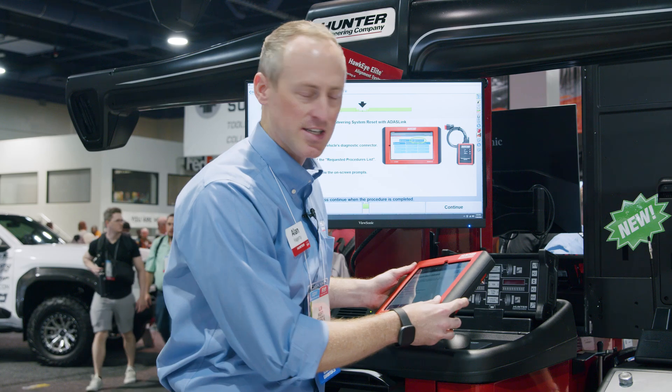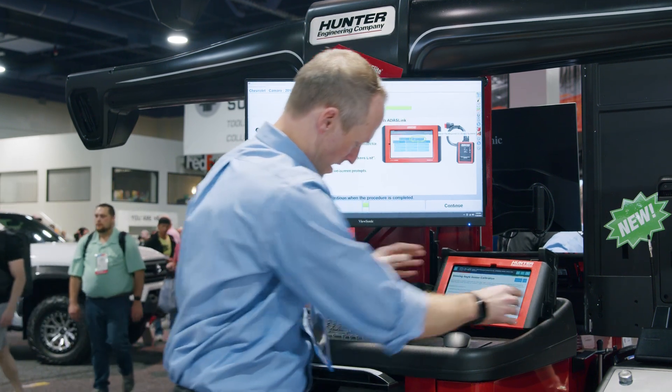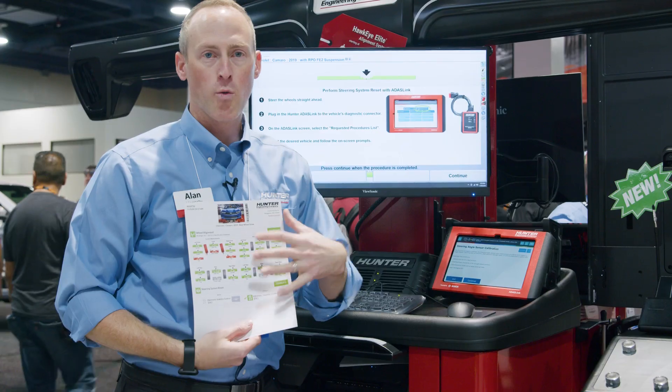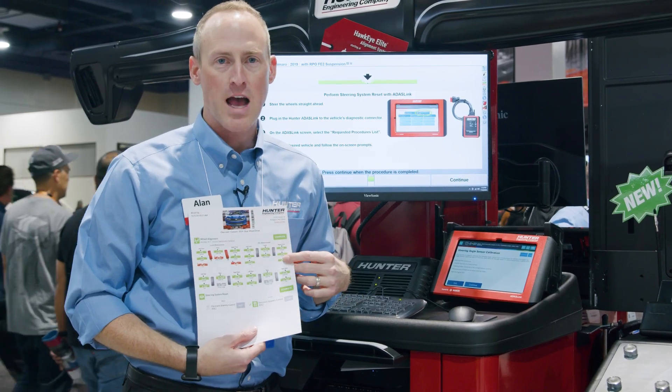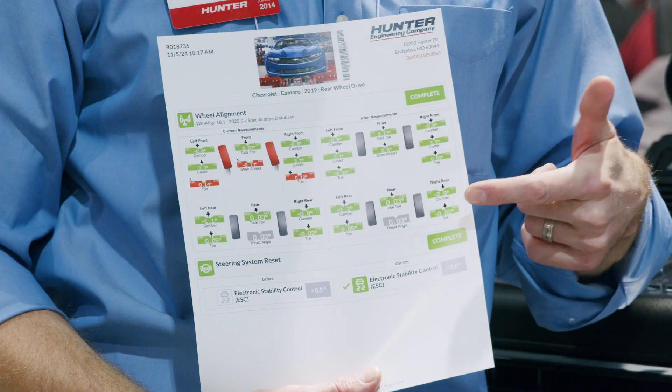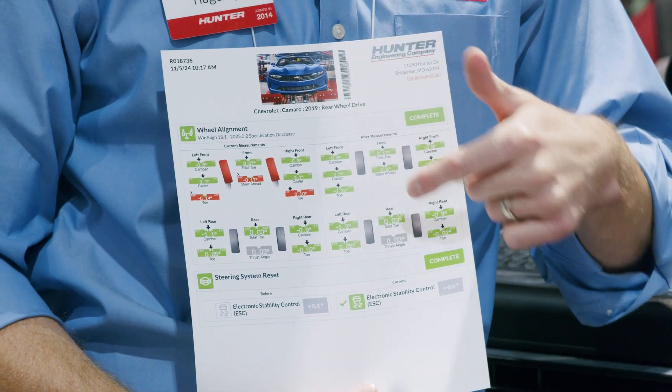Once done, we know documentation is key. The alignment machine's WinAlign software will print out your before and your after alignment results, and then your completed calibration for that vehicle that you can go ahead and share with the customer, and get that vehicle safely back on the road.